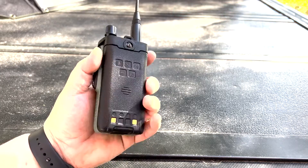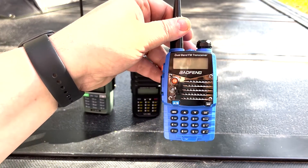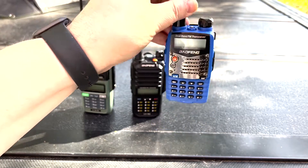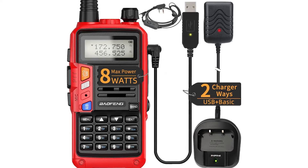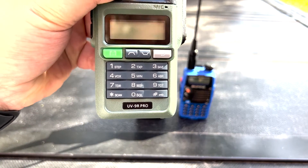Baofeng presents the UV-9R Pro as an upgrade to the ever-popular Baofeng UV-5R. Although this isn't the only contender for that spot from Baofeng's stable, the company has several models lined up as UV-5R upgrades, including the Baofeng UV-S9+. All these upgrades have something more to offer than the UV-5R.